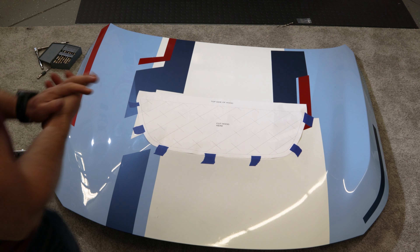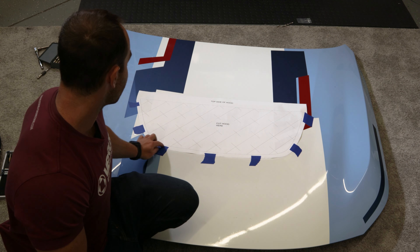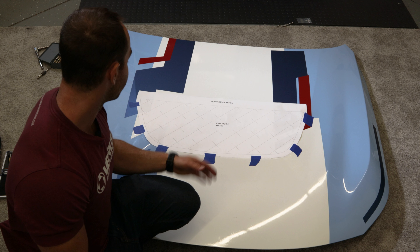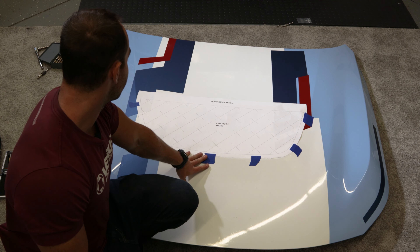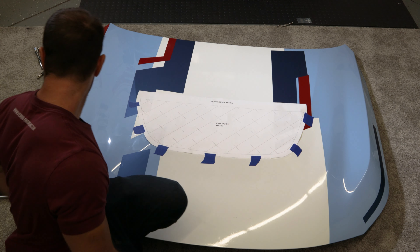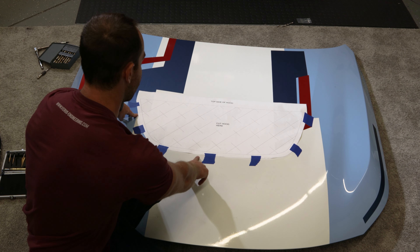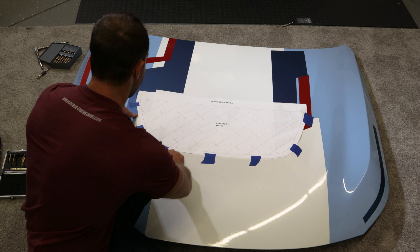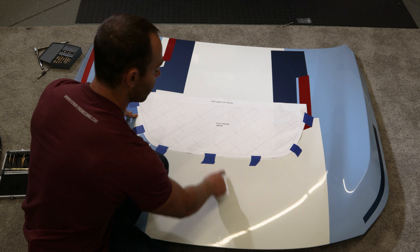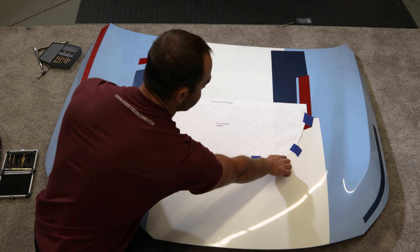At this point I have cut out the template and we now have it taped on. This is going to be our guideline to basically cut the hood. I used painter's tape to keep the template in place. According to the template, you're lining up the outside edge with the hard raised edge on the M2 factory hood — and that edge follows very well.